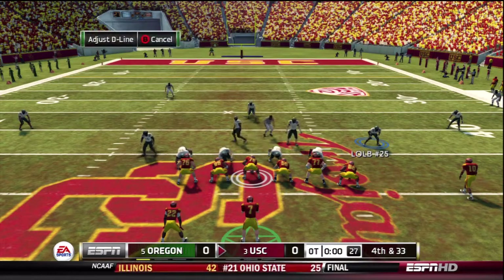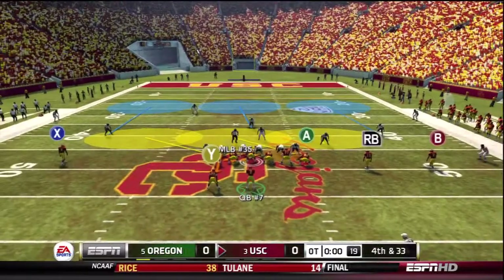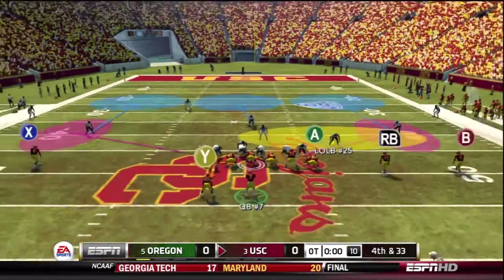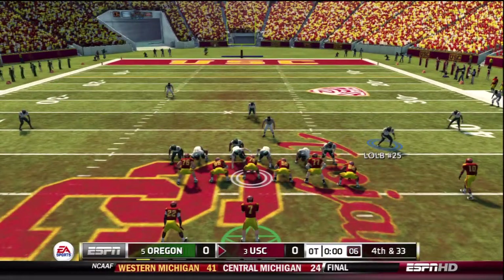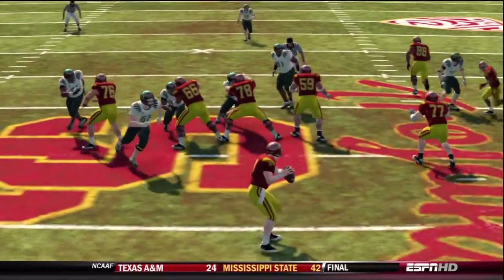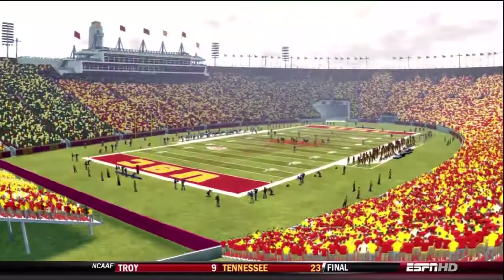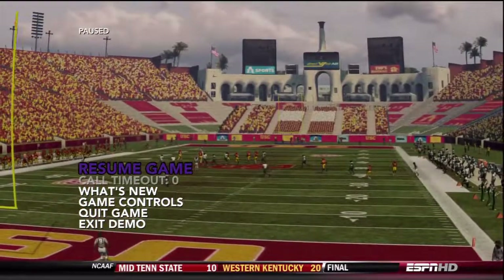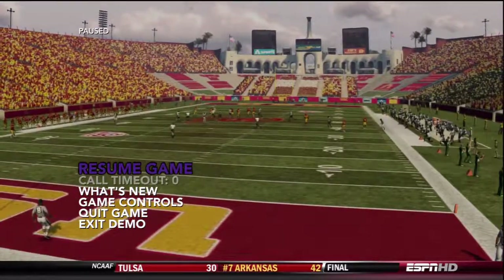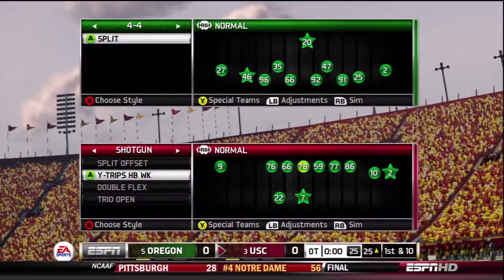Another thing to remember when running this defense is that you can be really flexible switching between this blitz and the B-gap that I showed yesterday, because if you look at the front, it's the same. You can be really flexible sending B-gap or C-gap heat and mixing it up with max coverage, which I'm going to show you in part three of this mini scheme. You also have man and zone looks from both types of blitzes. Right now let's get into the man version of this blitz, which will be run out of Cover 1, and we can get the heat off the left or right by tweaking just one little thing.